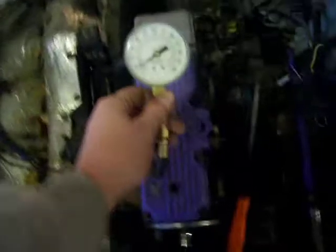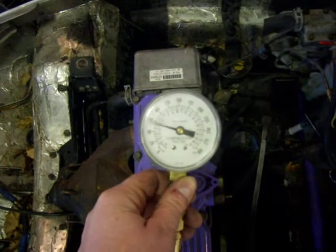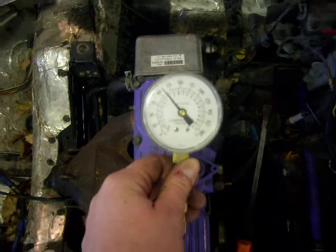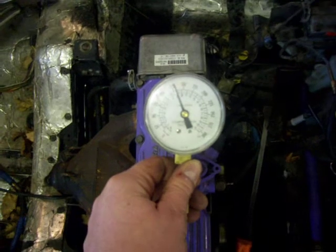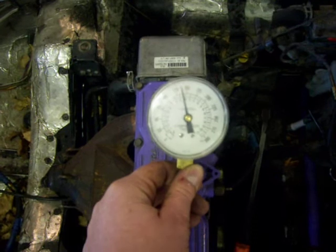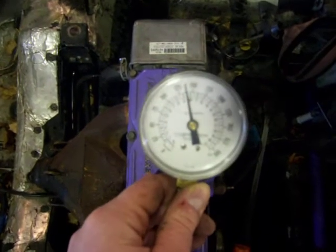We're going to leave the clutch on it because we can't get the clutch off. Okay, middle cylinder. That's good. 137.